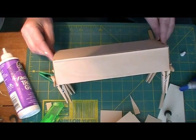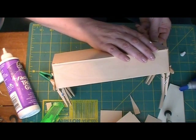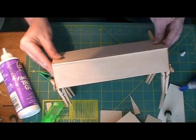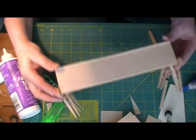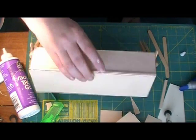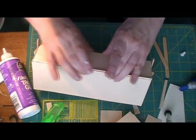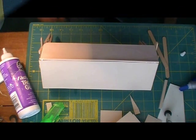Once this paper glue dries I'll get some pictures and this can move into the farm stand. I hope you enjoyed this project and can use it somewhere. Be sure to check us out on Facebook, check the blog, and have fun with your minis. I'll talk to you next week — bye!